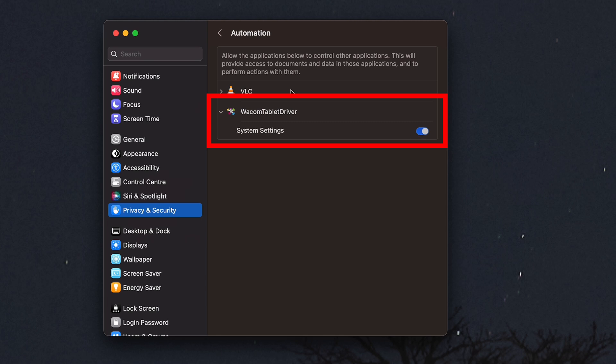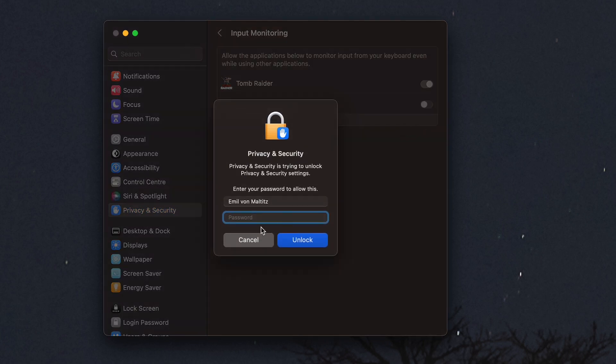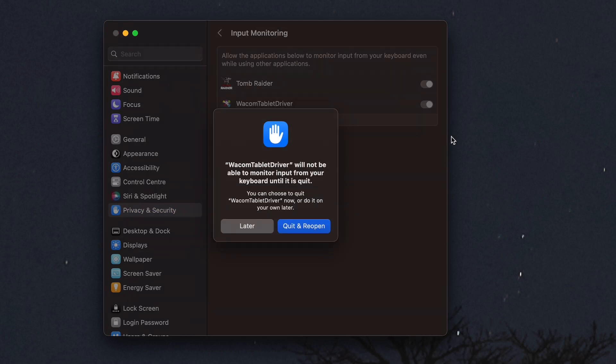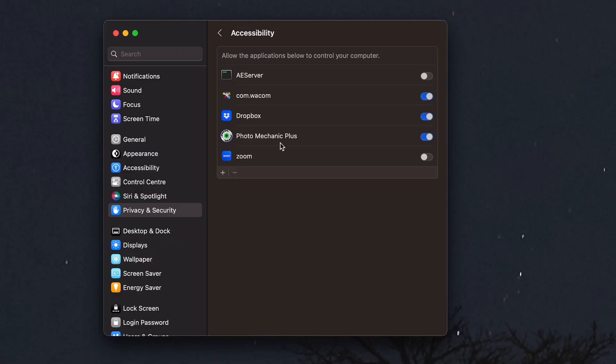Under Automation, make sure Wacom Tablet Driver is switched on. If you're still having trouble, switch everything off then on again. Under Input Monitoring, you'll also find Wacom Tablet Driver — make sure that is clicked on. You will have to enter a password when you do this. And very importantly, you also need to make sure that Accessibility has Wacom Tablet Driver switched on as well.